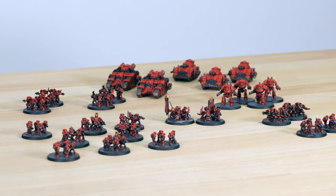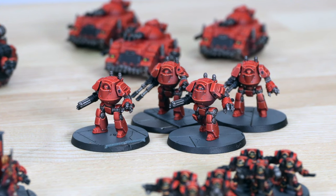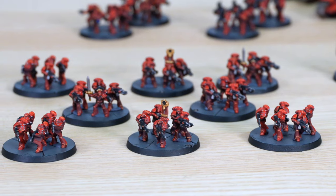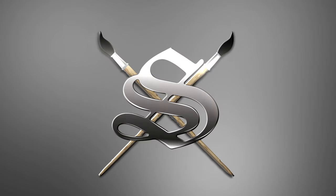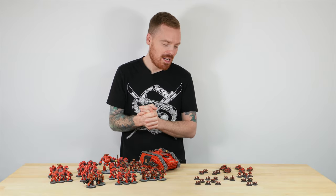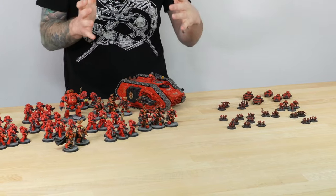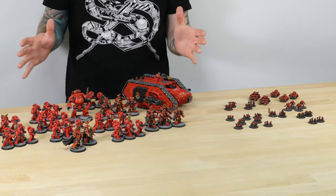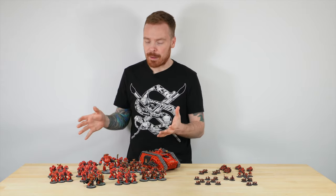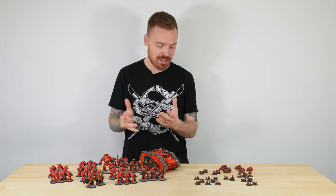Games Workshop shrunk my Blood Angels. We've been very fortunate to receive the brand new Legions Imperialis box from Games Workshop, and we thought we'd do something really cool and compare them in size, detail, and all the little things to the Age of Darkness box contents which we painted up. As we painted them in the colours of the Blood Angels, we thought it'd be really cool to do them in Blood Angels as well, specifically to show this comparison video.